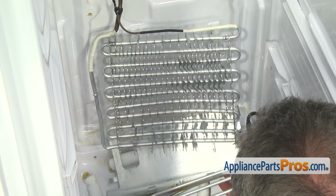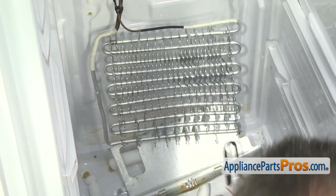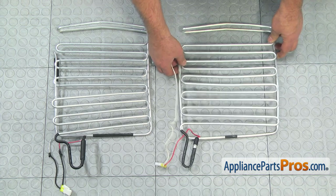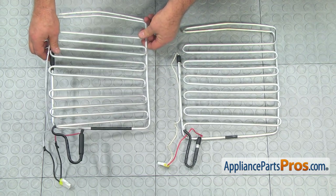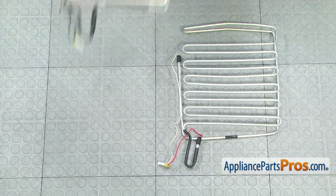And who said it's going to be an easy repair? This is the old defrost heater next to the new one. If you don't have this part, you can get it as part of the evaporator assembly at AppliancePartsPros.com.